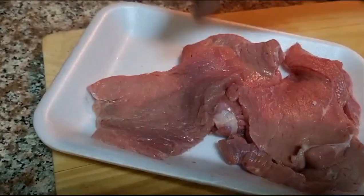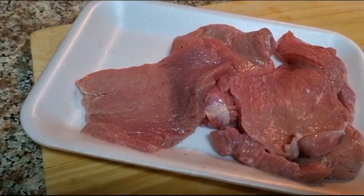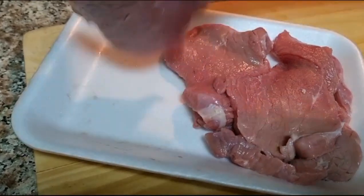This is half a kilo of beef undercut. The slices are not very thick — they should have a normal thickness.